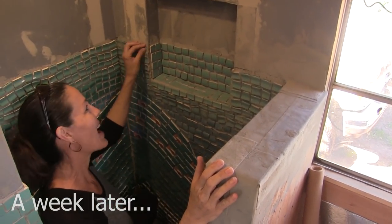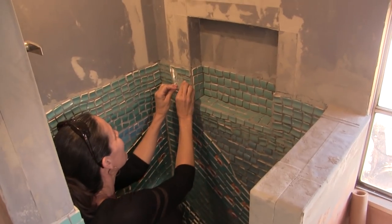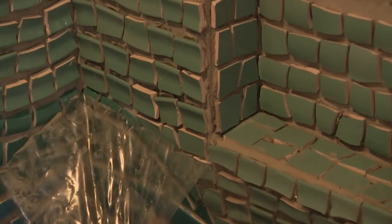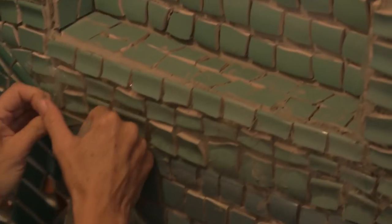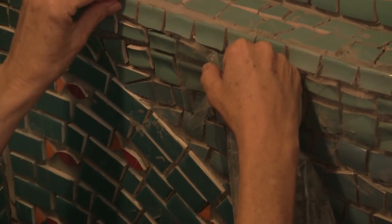Oh look, we didn't even realize - I haven't taken the contact paper off this whole wall yet. So here's the big reveal. This one I feel like you can see the contact paper better though - it's not as messy. Whoops, it's tearing the contact paper. That's weird.